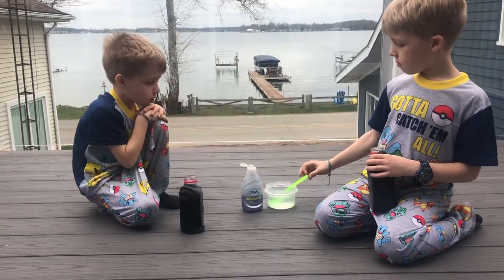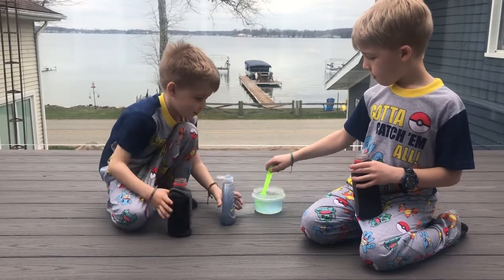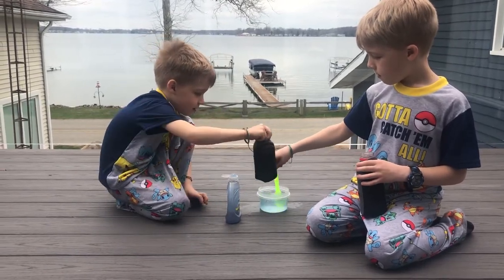Enoch, if you want to put some of that in — that's good. And then Elijah, really stir it up, get it nice and sudsy.